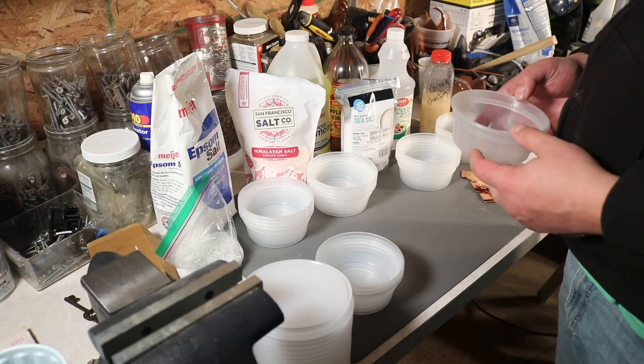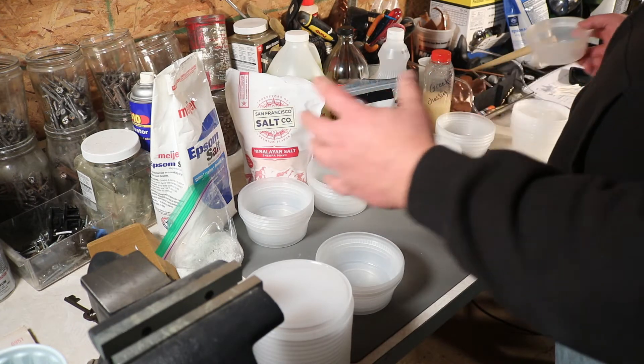I work with copper quite a bit and sometimes I like to put a patina on it, but it's hard to predict the color. So I'm kind of making a chart using different chemicals — not even chemicals, but things you find around the house — and hopefully get different color results so I can use them in the future.